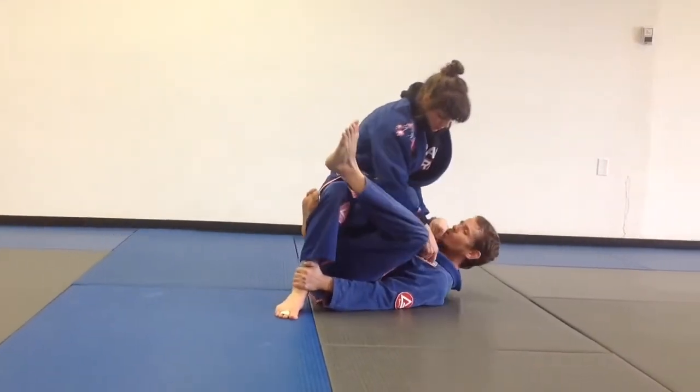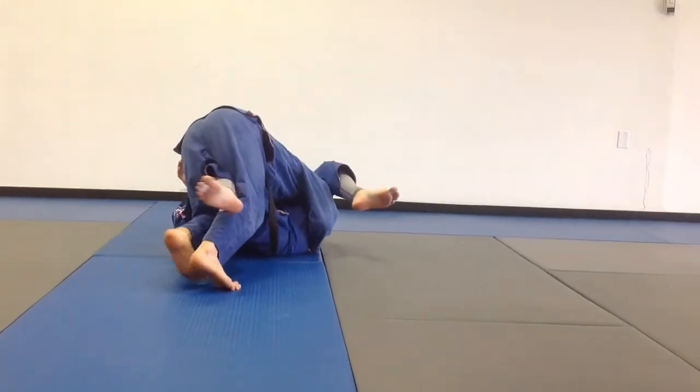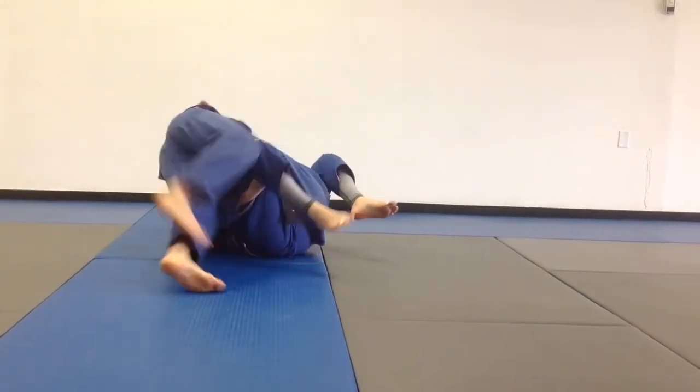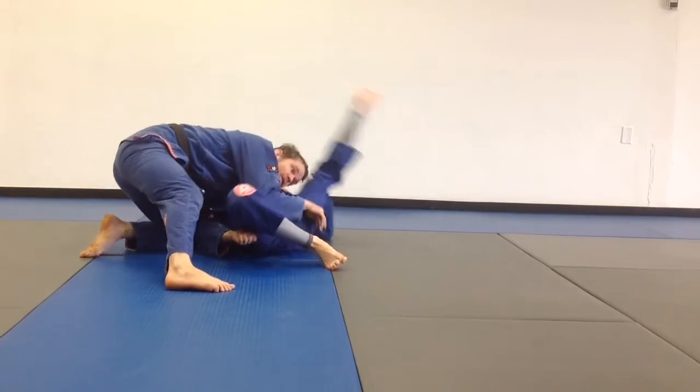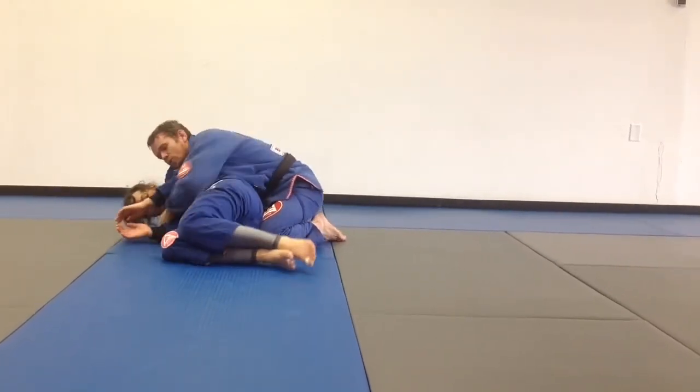Now I'm going to drive forward with my knee, top it down, and I'm going to come up into my over-under setup, where I'm going to back step. I'm going to release a little bit. She's going to start her high leg — I'm going to control. I'm going to switch through.